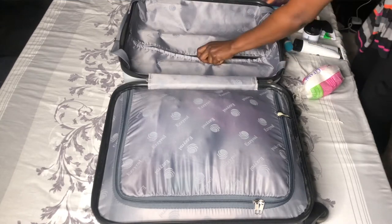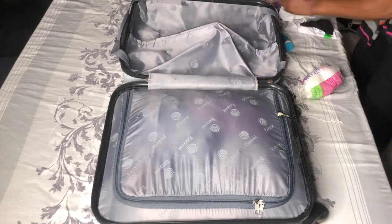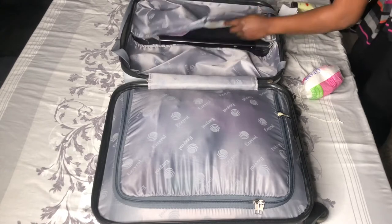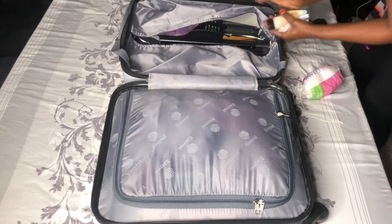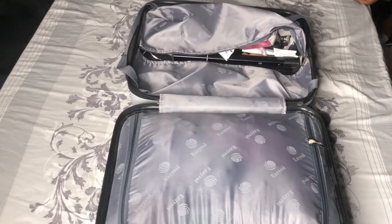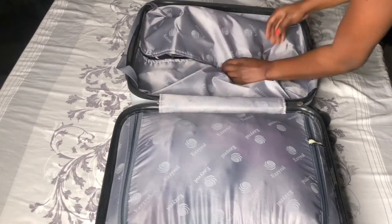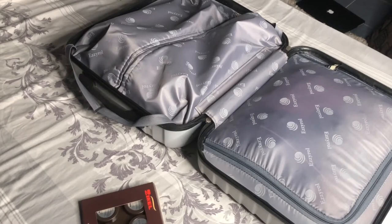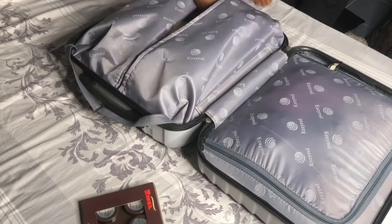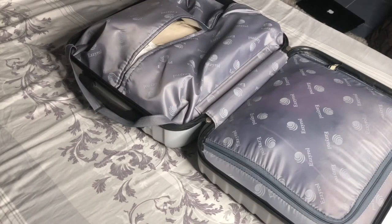The next thing is my toiletries — I put them underneath the suitcase, not inside it. If you have a transparent paper bag or a zip-lock bag you can use that, but I didn't want to, because if I start packing them into zip-locks it becomes a bit puffy. So I just put them underneath the suitcase and cover it basically.